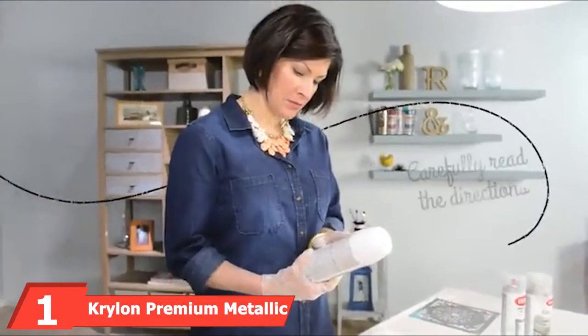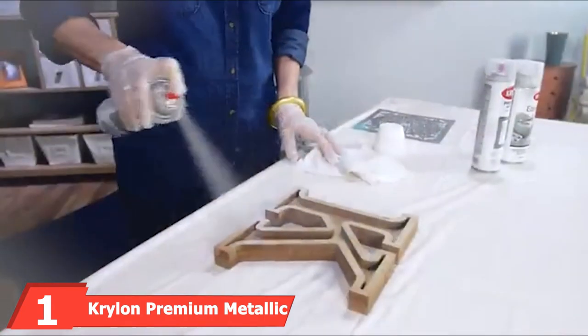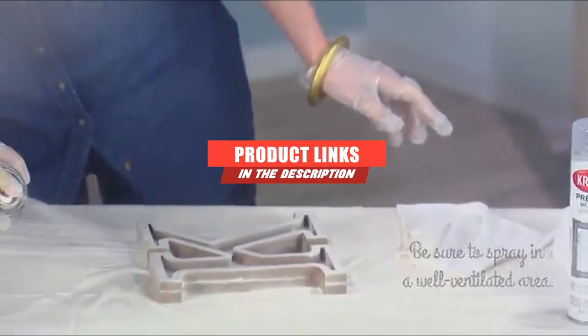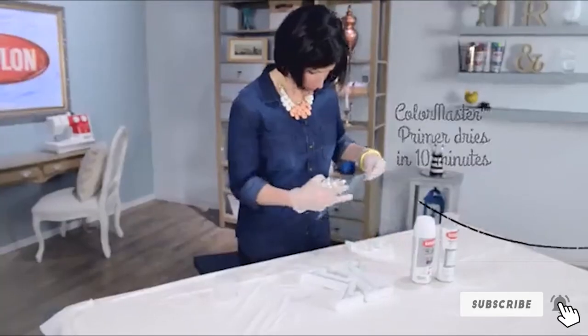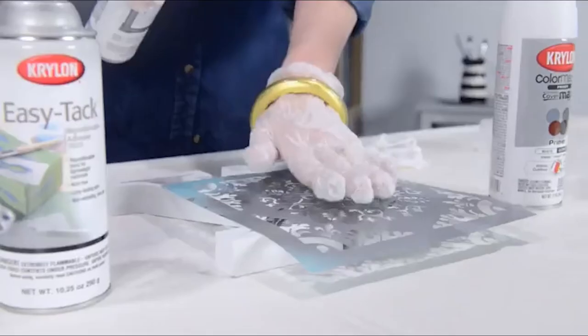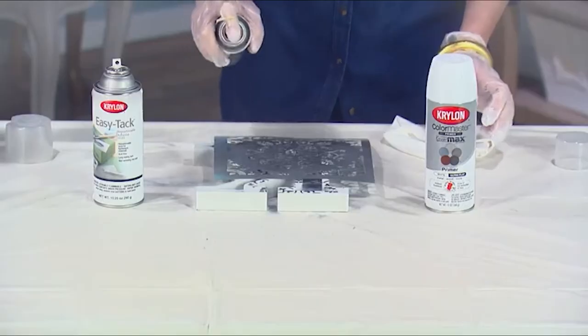At the first position of our list, we have Krylon Premium Metallic Original Chrome. This paint is produced in the United States and provides an elegant, smooth, and high-quality metallic finish that is both deep and lustrous. The result is intended to resemble actual chrome plating, not paint. The product is acid-free and dries quickly — 10 minutes to the touch and 2 hours to handle. It can be applied to metal and a variety of other surfaces.